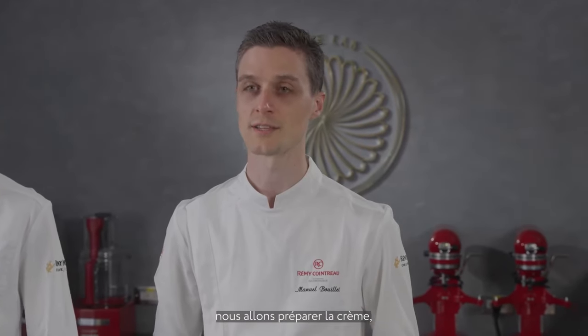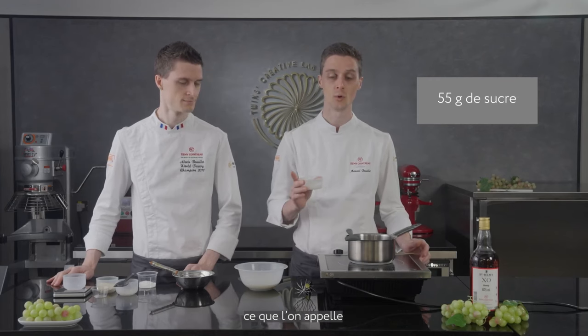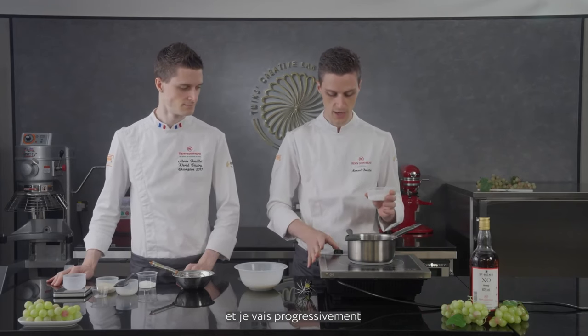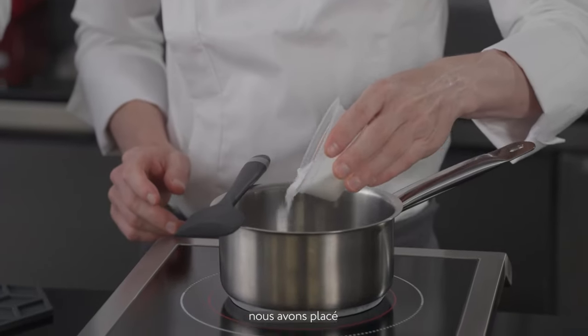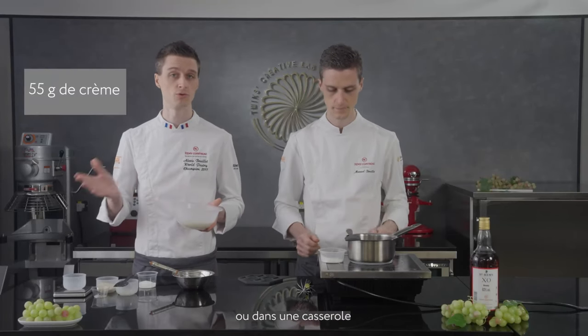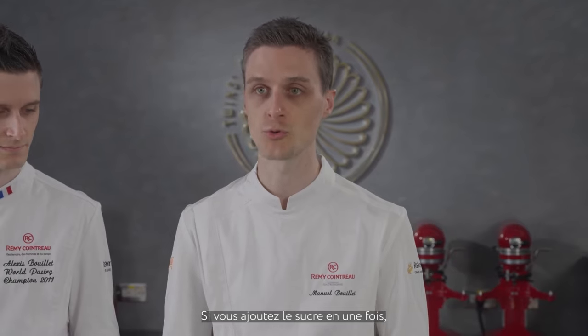Now for our brioche we start step two — the cream, which will be flavored with caramel and saimi. To start our caramel cream we begin with a dry caramel, meaning we do not use any water in this recipe. I'll start the induction and progressively dissolve the sugar. On the side we've placed cream in a mixing bowl to be heated until boiling, then poured over the dry caramel.